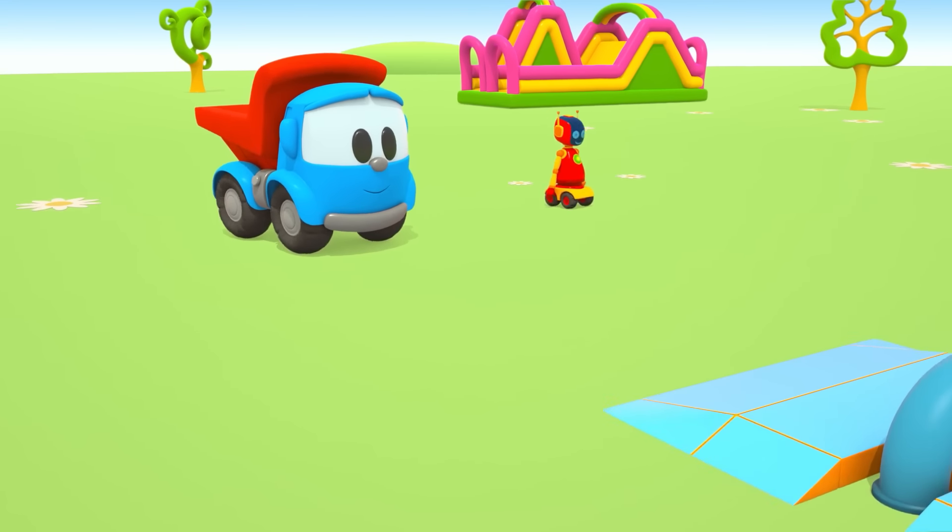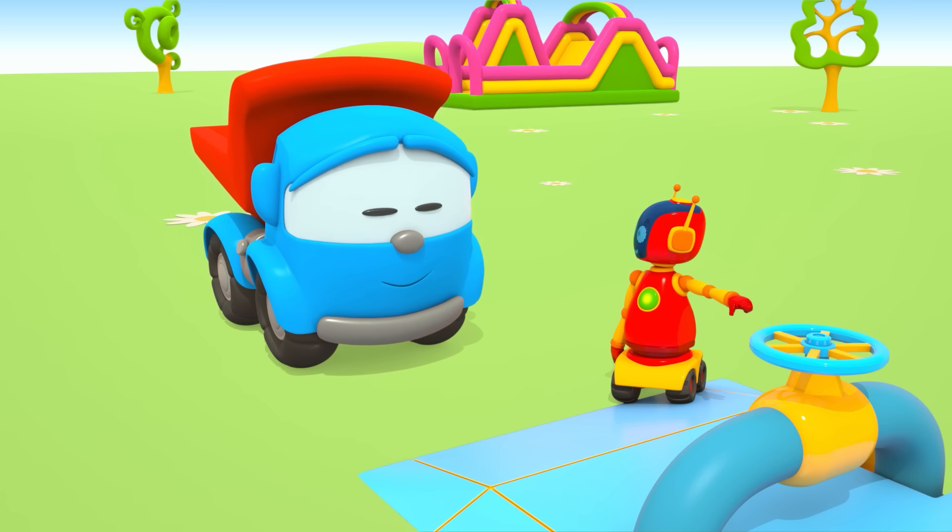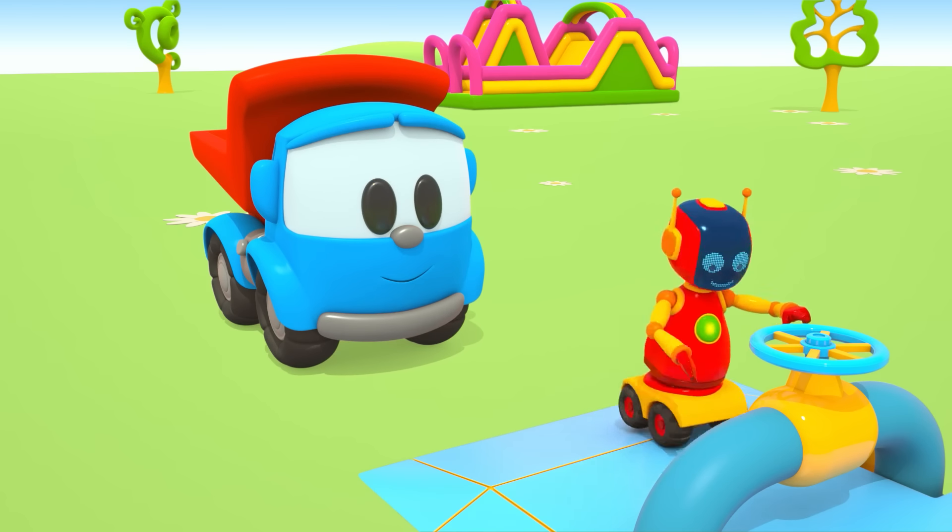Nhưng trước tiên phải tắt nước đã. (But first we need to turn off the water.) Cái tay vặn đây — vặn đi robot! (Here's the valve — turn it, robot!)